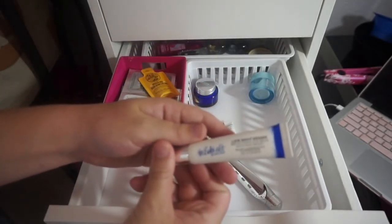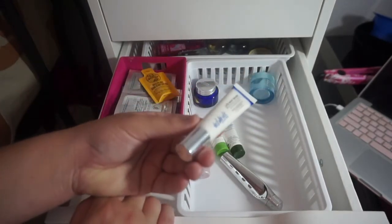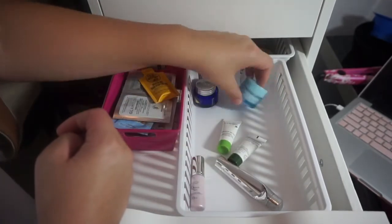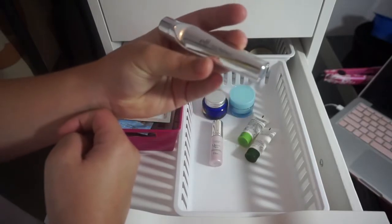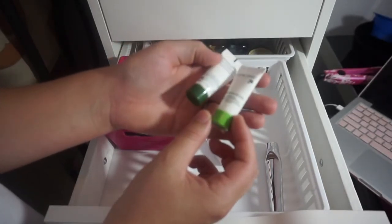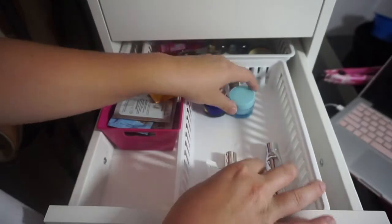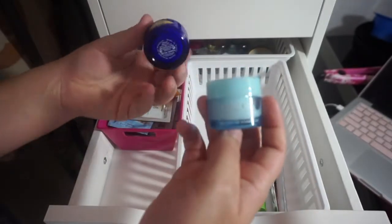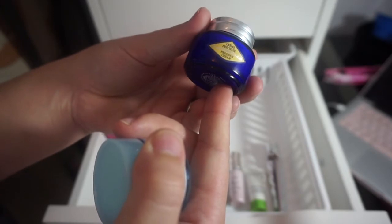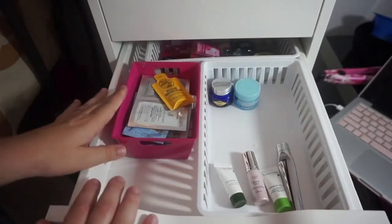The Estee Edit Late Night Eraser Brightening Eye Balm with Pink Peony — I know it's discontinued but I got it for free from Influenster so I definitely want to use it up. Also keeping the e.l.f. eye refreshing pen, the Lancome Smoothing and Glow Boosting Liquid Care, this Dior Dream Skin, the Clinique Turnaround Overnight Revitalizing Moisturizer, and the L'Occitane Precious Cream. Now I'm going to put everything back in this drawer.